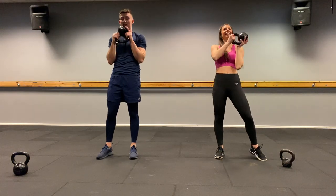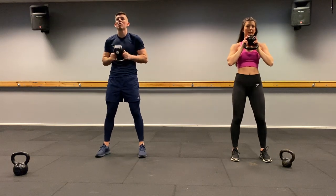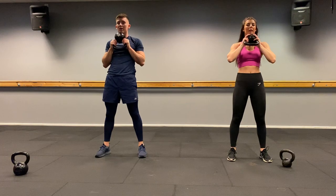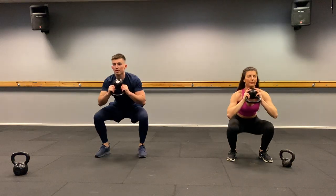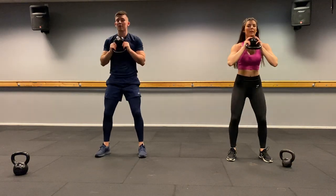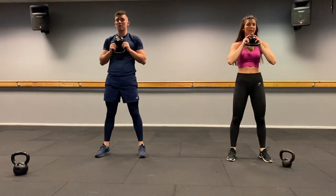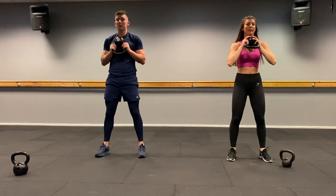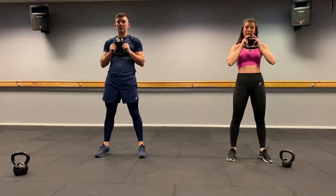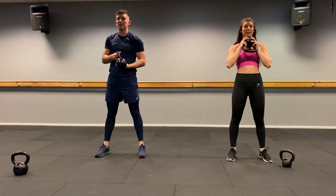Goblet squats — elbows in, kettlebell upside down, toes slightly out. Ready, two, one, let's go. One, two, three, four, five, six, seven, eight, nine, ten, eleven, twelve, thirteen, fourteen, fifteen, sixteen. Well done.